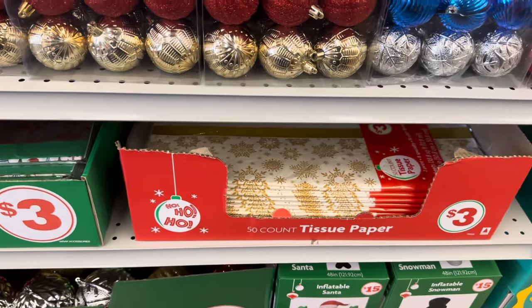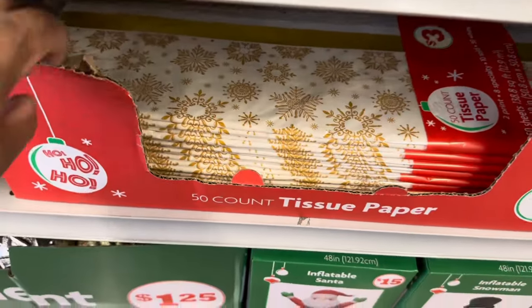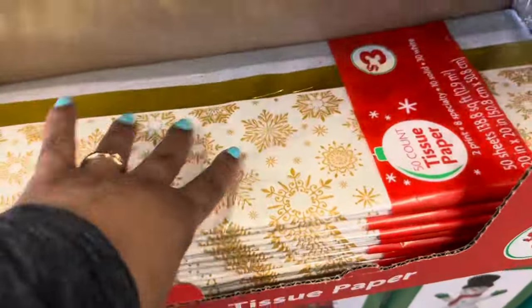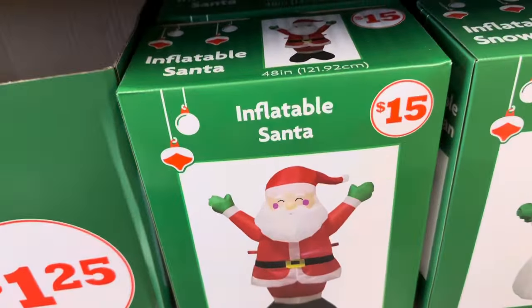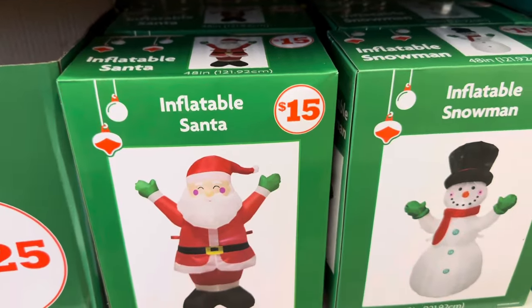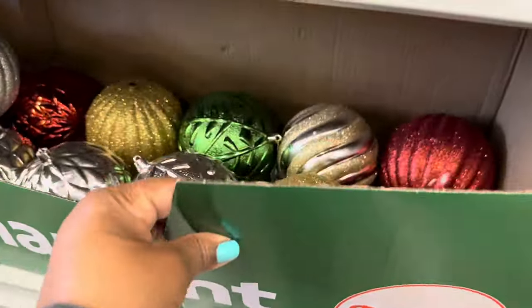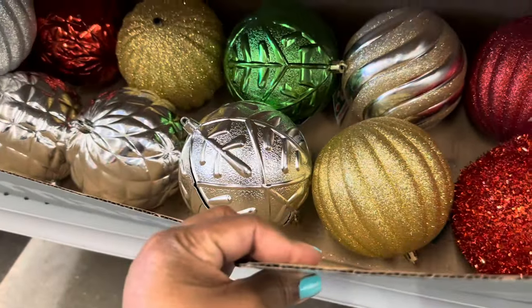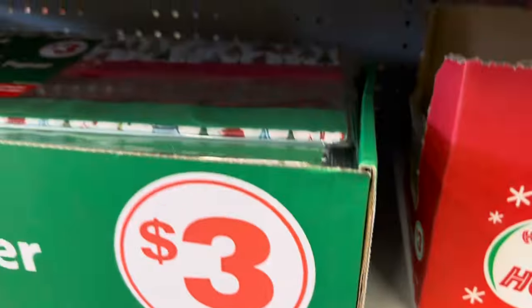Tissue paper is three dollars, you get a fifty count. The inflatable Santa is forty-eight inches for fifteen dollars, and they also have the snowman. Then they have the jumbo ornaments for one twenty-five, shatterproof.